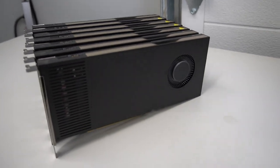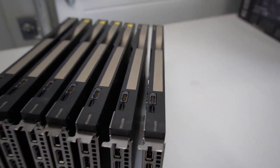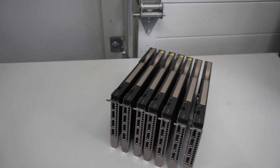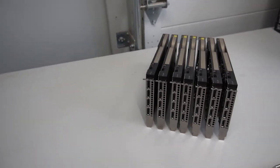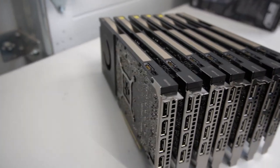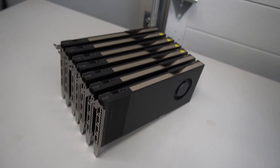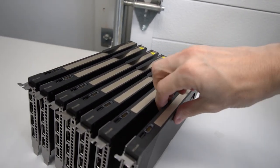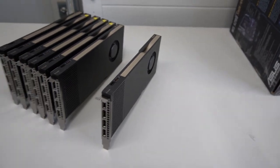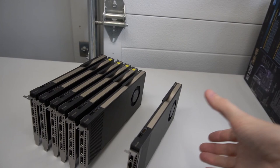I have these A4000 cards — seven of them right here — and they're single-slot, so they're super thin. Ever since I got these down in the data center I've been wanting to see how many I can fit in a case. I finally decided it's time to start this project.